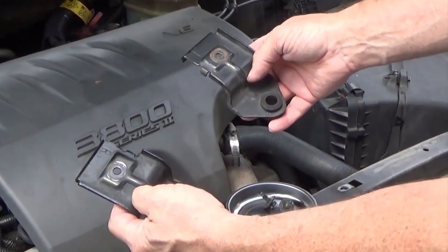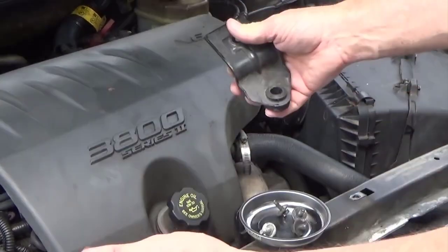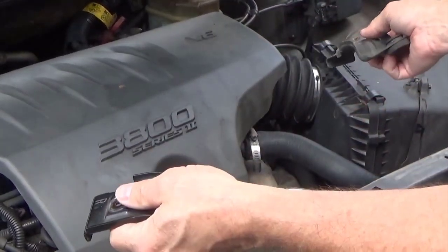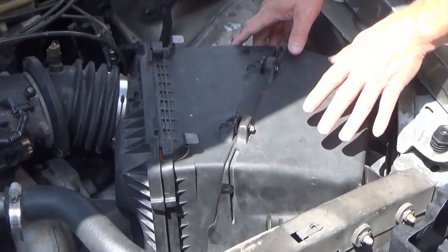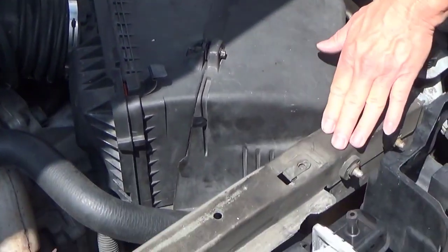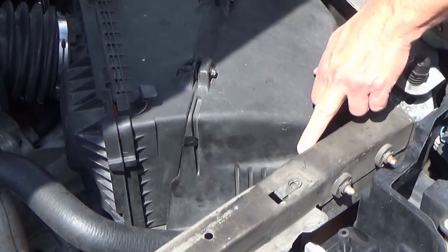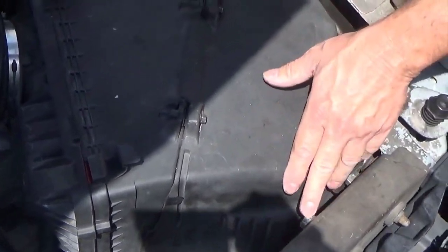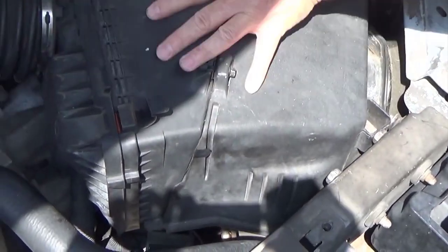It's just something to be aware of so when you stick it in you're not alarmed. You'll notice these upper mounts to hold the radiator in are marked left and right, so if you get them confused, know which side of the car is left and right — it's based on when you're sitting in the car, not looking at the front. To get the bolts out for the upper radiator support, they'll all come out fairly easily, but this box is in the way of probably these two bolts because the bolts are so long, so we're going to have to remove this box.